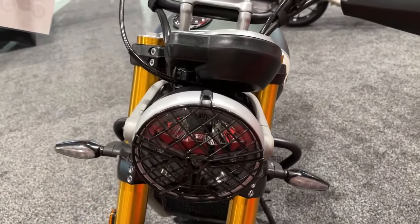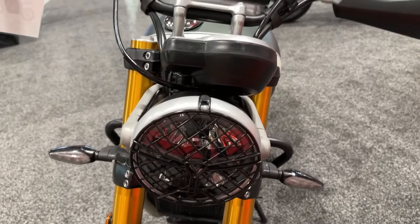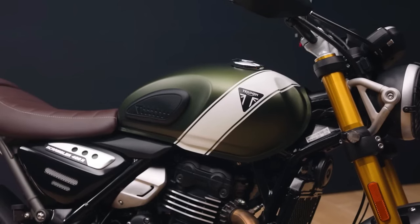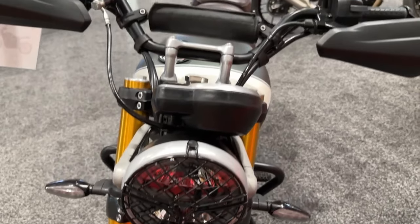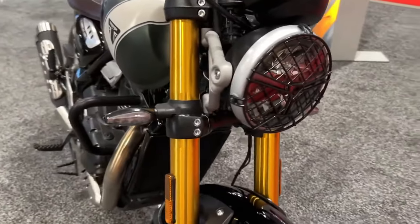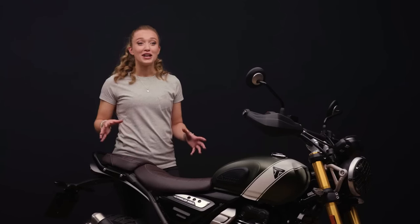Claimed peak power for both models is 39.5 horsepower at 8,000 rpm and 27.7 foot-pounds of torque at 6,500 rpm. Tuning is identical, but the Scrambler is geared slightly shorter for off-road excursions.